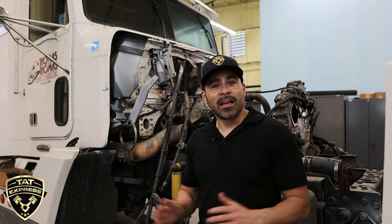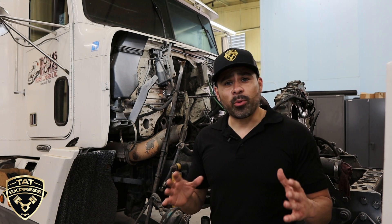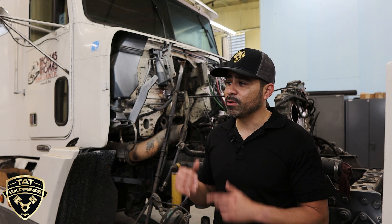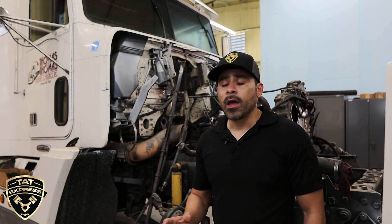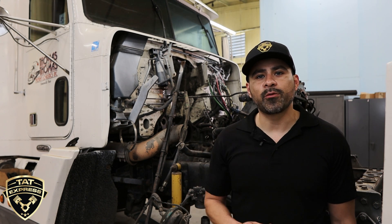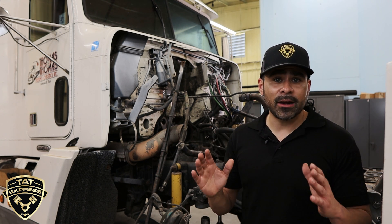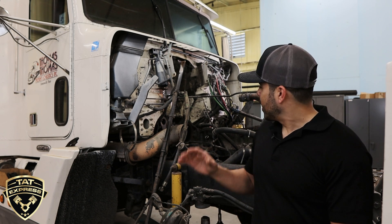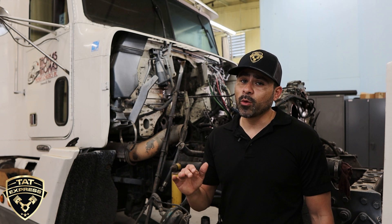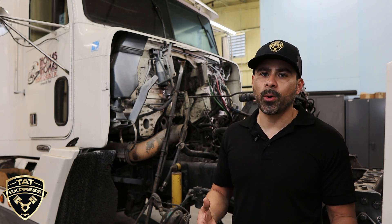This is a 98 model pre-emission 60 series — we got it torn down and I want to point out a few things. It's not a bad engine; the only thing I'd advise is to watch for erosion. There's a lot of erosion going on. We're going to have to get the block machined because of it. We also don't believe this is the first overhaul — you can notice the parts are not original.